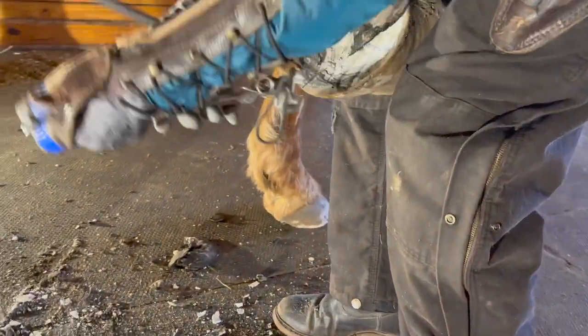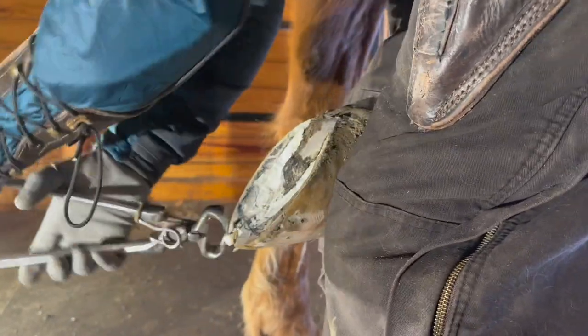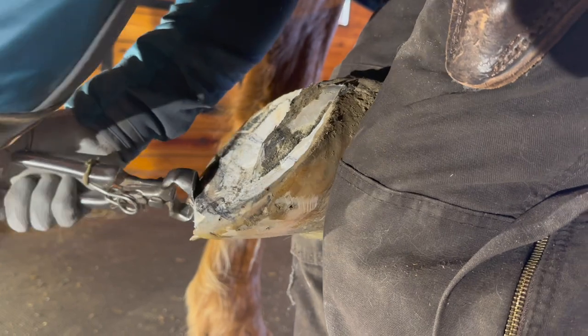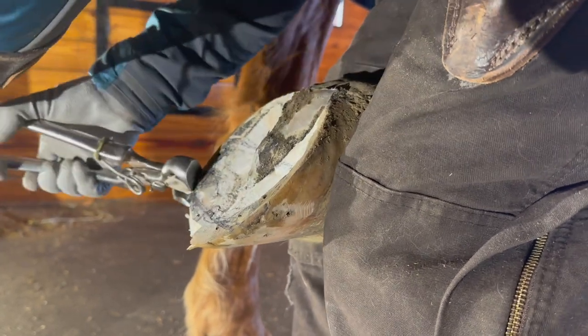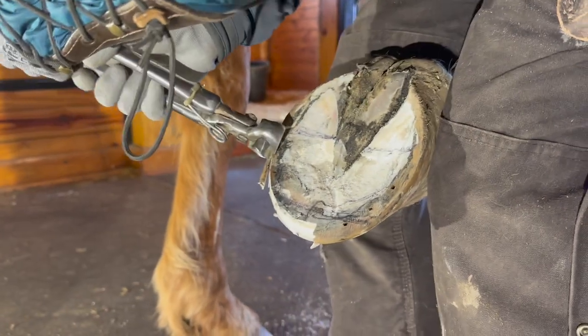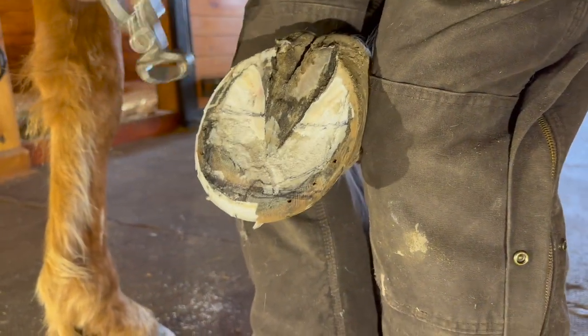I do like to just do a nipper around when there's this much to take. Just start getting that toe back. Clearly his heels are weak, so we're not going to take much of the heel, though — probably sliver them just a little bit. Bring that in.